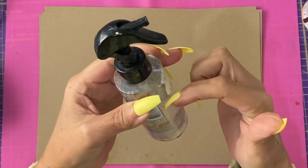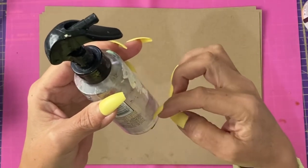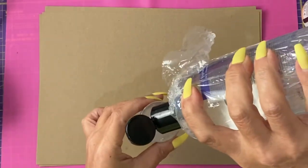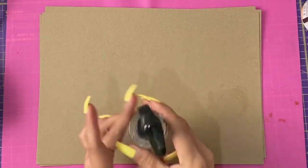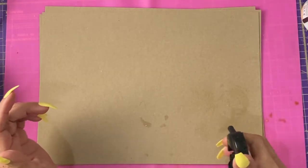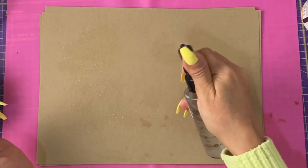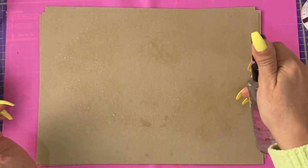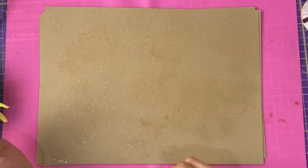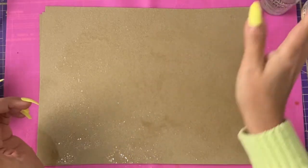We're going to add about one part per six parts of vegetable glycerin, and then give that a shake. Then we're going to spray the surface of each piece of craft card on both sides. On each application, we shall rub it in.